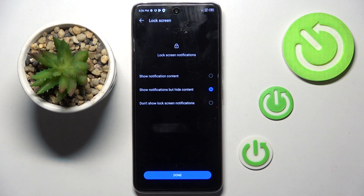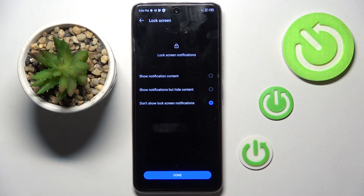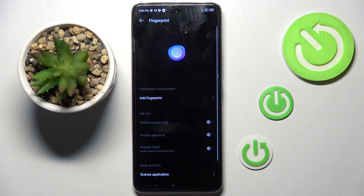Now you have to decide if you wish to hide or not your content. I would like to hide it all, so let me pick the third option and then click on Done.